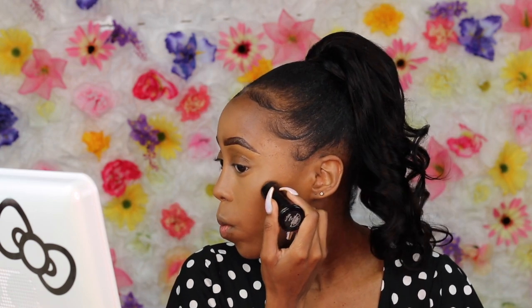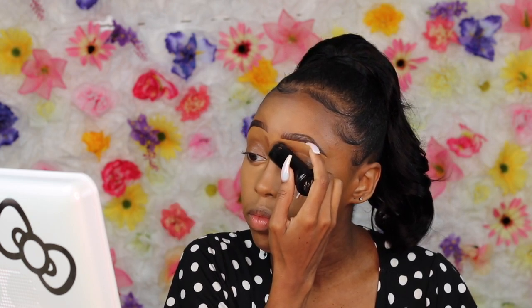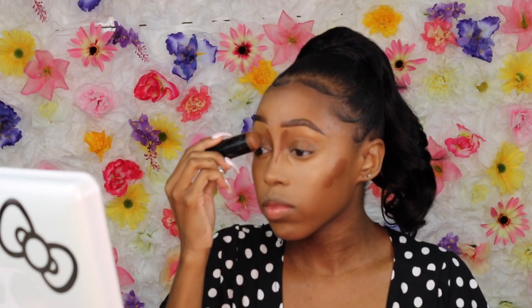Now we're going in with one of my all-time OG favorites — the Black Opal Foundation Stick in the shade Karab. If anyone watches my previous videos, you know this stick has been like the holy grail for me for so long. I absolutely love Black Opal's foundation sticks.